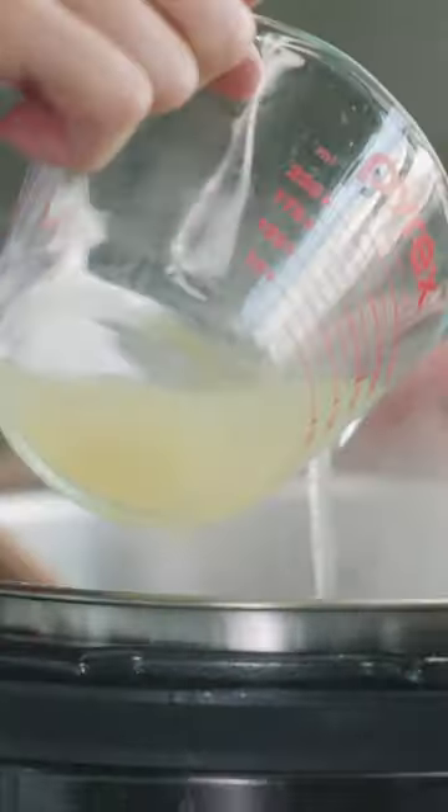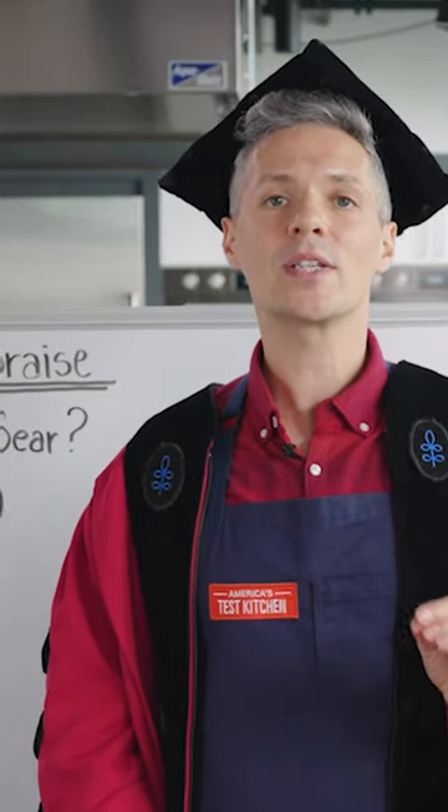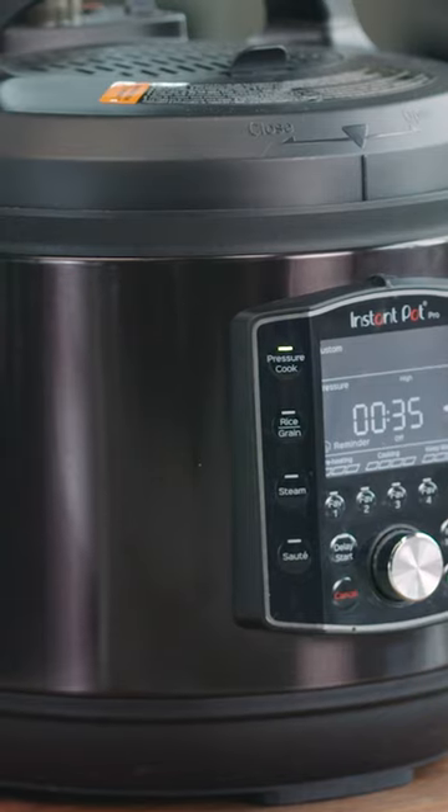Five, add your liquid. A braise is always cooked in some sort of liquid. Six, cook. A braise is always cooked in an enclosed environment — this could be a pot on the stove, in the oven, or a multi-cooker.